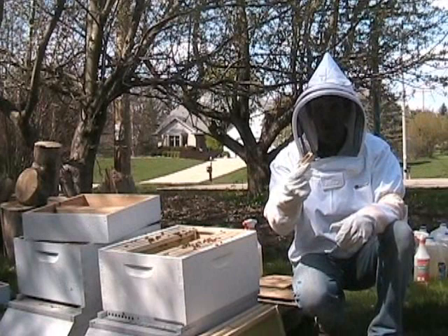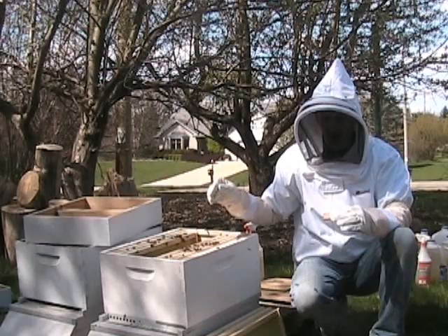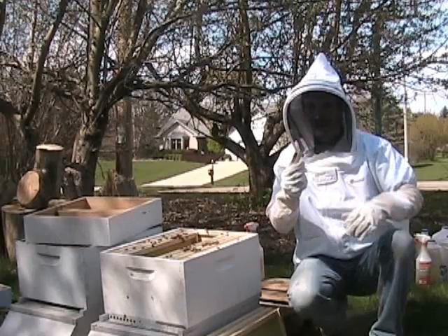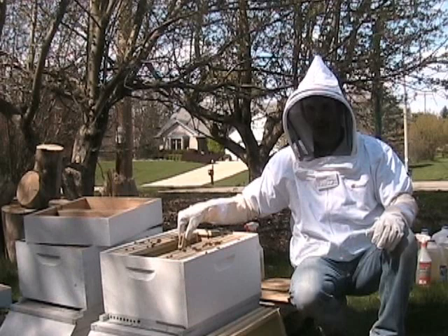You could get a couple of different kinds of queens. In this cage, the queen came by herself, and I know that she's been with this package long enough that I can direct release her into the hive. If the queen hasn't been with the packages long enough to get them acquainted, we'll leave the queen in her little cage and put her in the hive — either allowing the bees to release her over the course of several days, or come back and release her manually in a few days.